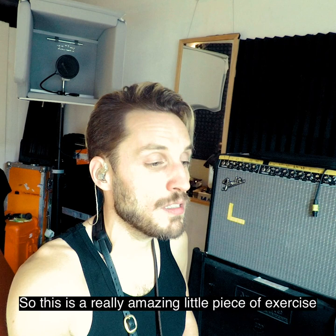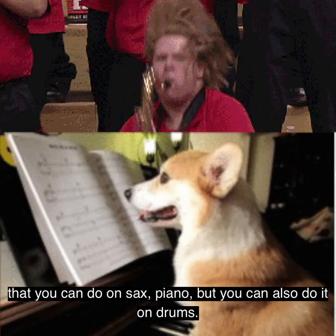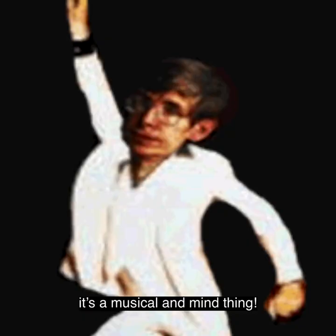This is a really amazing little exercise that you can do on sax, piano, but you can also do it on drums, vocals, anything. It doesn't really matter because it's not a technical thing — it's a musical and mind thing.